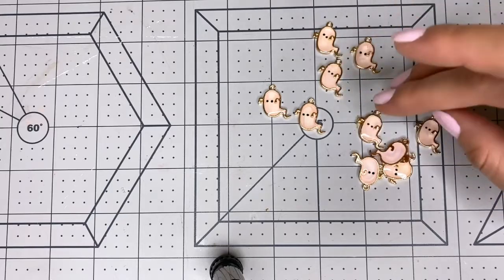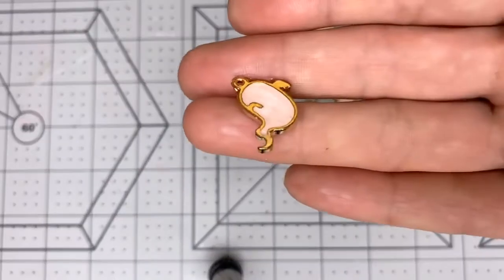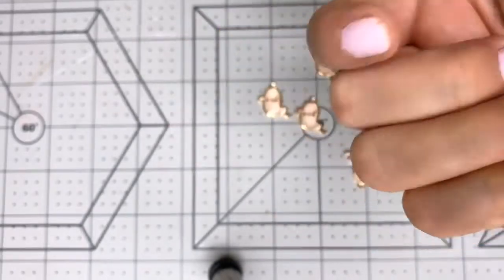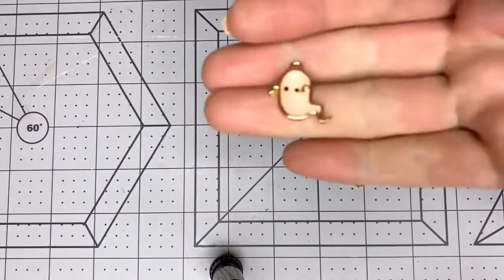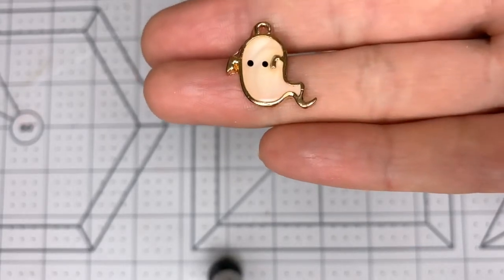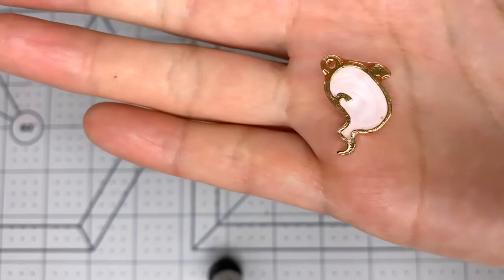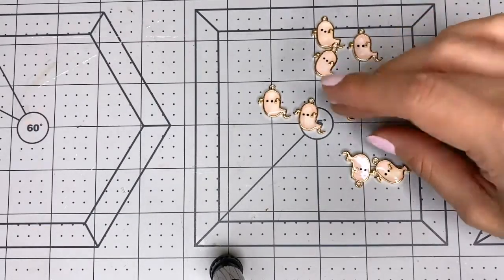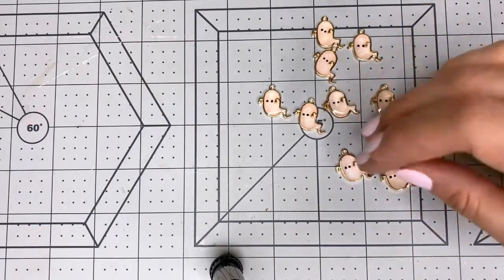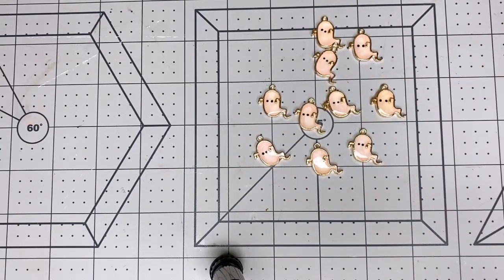I really want some charms. The back of them looks more pink than the front for some reason — the front looks orangey-peachy and the back looks pink, which is weird. Maybe because they have like a clear enamel coat on top of them. Anyway, those are my ghost charms and there are 10 in there.